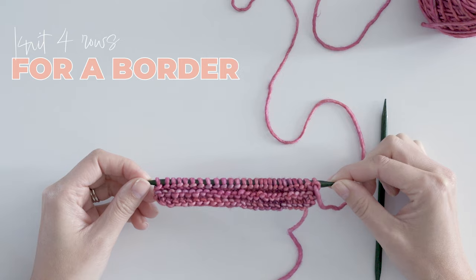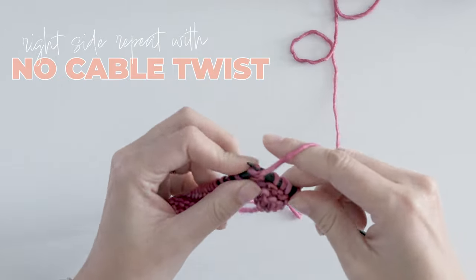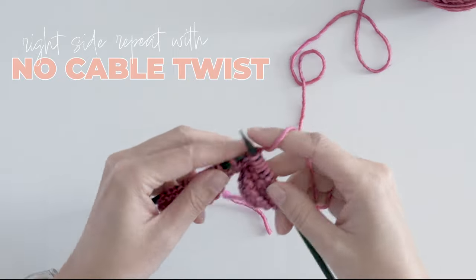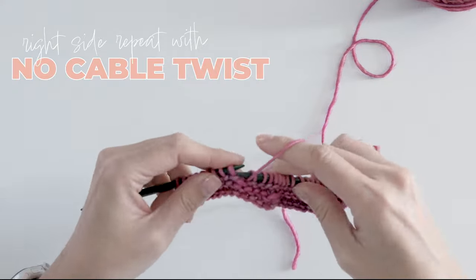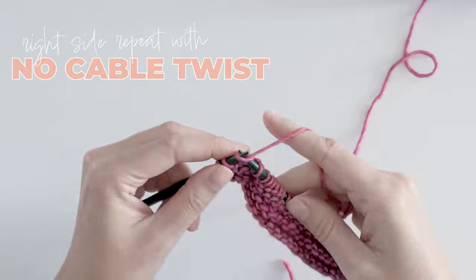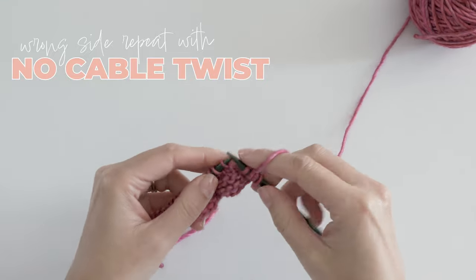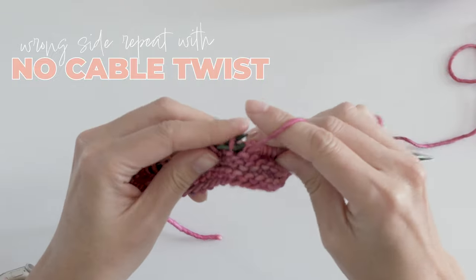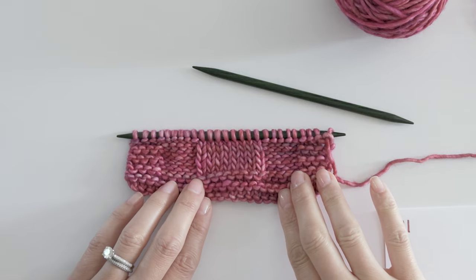This will help the swatch lay flat and not curl so much. The right side is worked like this, starting with row five. Knit four for the garter edge, purl five for the background stitches, knit eight for the start of the cable twist, purl five for the other background stitches, and knit four for the other garter border. Now flip it, and for the wrong side row, knit nine — four for the border and five for the background — then purl eight for the back side of the cable, and knit nine. Repeat these last two rows four more times so your swatch looks like this.